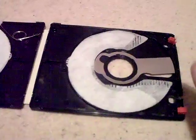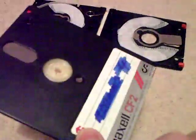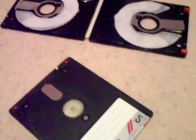So that's just a quick look inside that — the 3 inch disc. Thanks for watching.